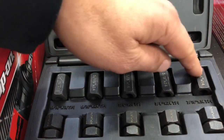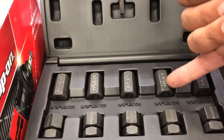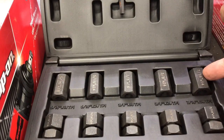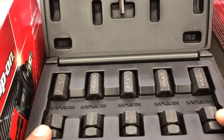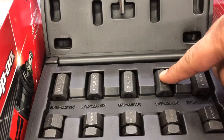The top ones are installers and they are all thread-specific, so you can read on here: 3/8 by 24, 3/8 by 16. This goes from 7/16 to 5/16. The bottom row are all the removers, and up top there's an allen wrench that you use with the installer.